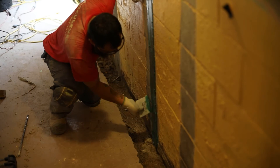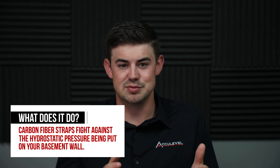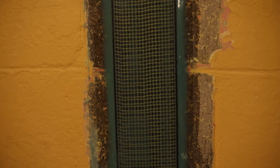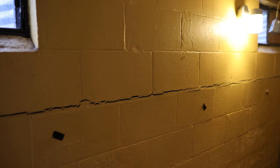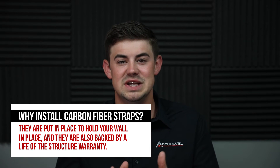So what are carbon fiber straps? Carbon fiber straps are a very low-profile strap made mostly of carbon fiber, running vertically on a basement wall. They get glued or sealed to your basement wall and fight against the hydrostatic pressure pushing on it. The tensile strength in that carbon fiber is so strong that it prevents the wall from being pulled apart and holds it in place. These are very good products — they're backed by a lifetime structural warranty — and they're designed simply to stabilize the wall and hold it right where it's at.